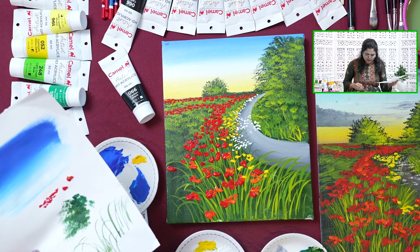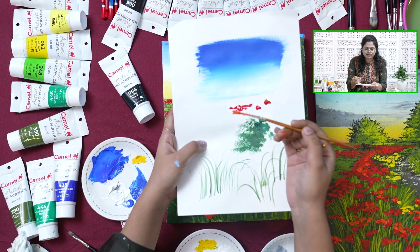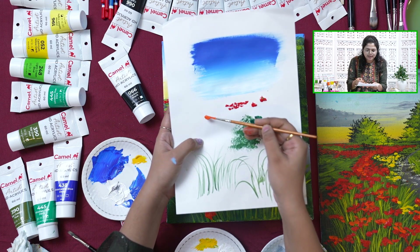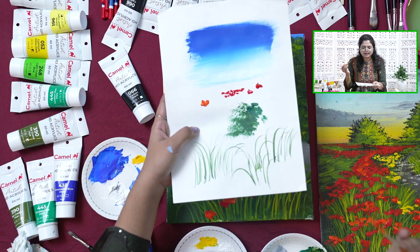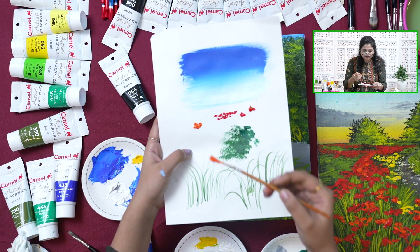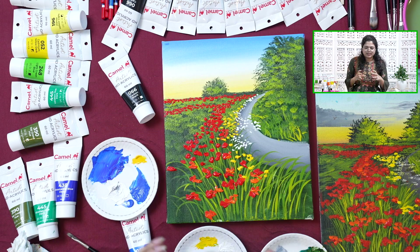Just press it like this. HD Acrylics are more opaque and they are slightly solid as compared to regular acrylics, so they give you more of a texture effect.